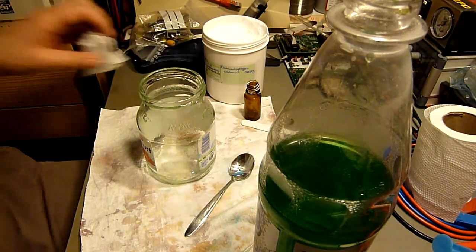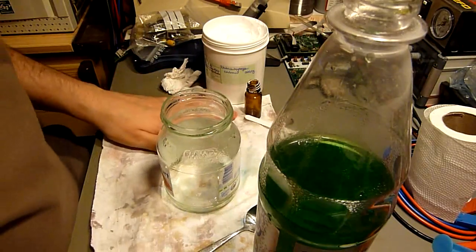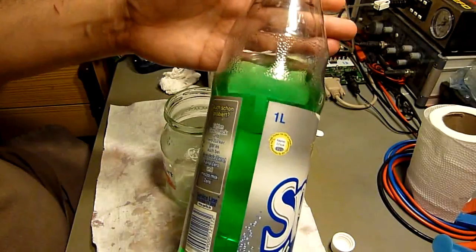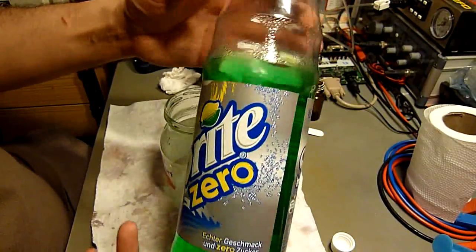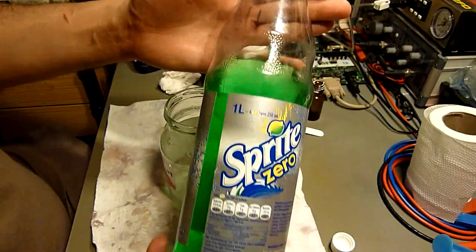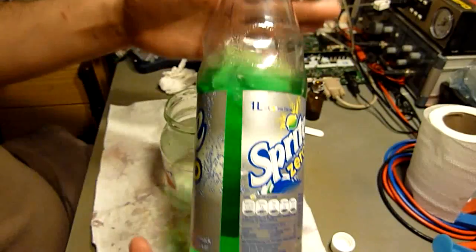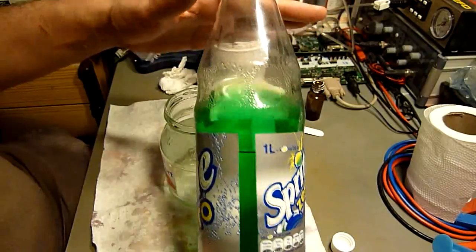Good day YouTube! We etch with hydrochloric acid, at least I do, and some of you probably also do, and we have this problem of disposing of the used etch chemicals, because it is contaminated with copper chloride — this is the green stuff that is in solution — and there is a lot of the hydrochloric acid still in there, and still very sour, which is not good to just dispose into the sewage system. I'll show you a reaction how to get the copper chloride out and to convert it into copper carbonate, which then can be stored separately.